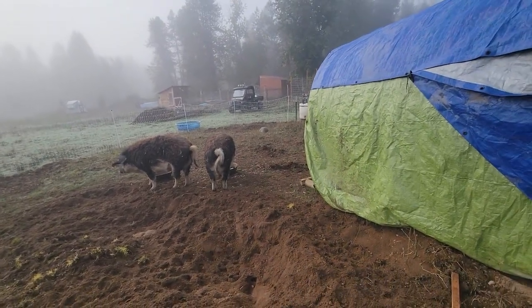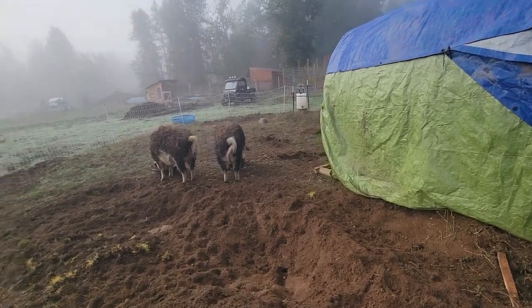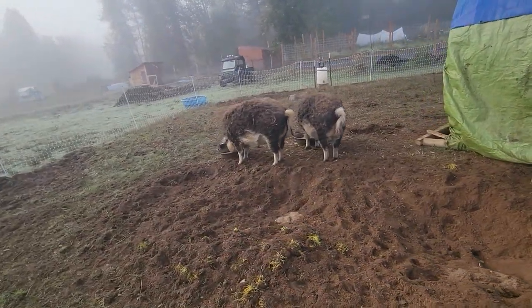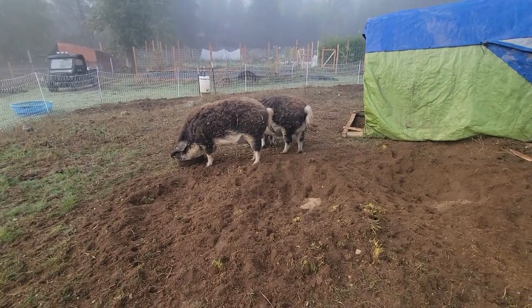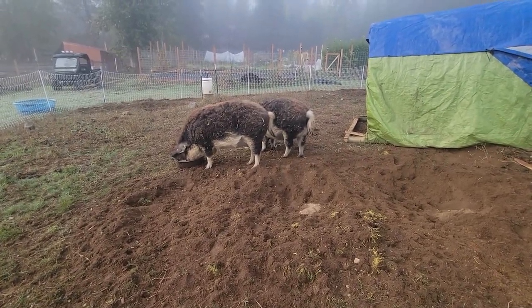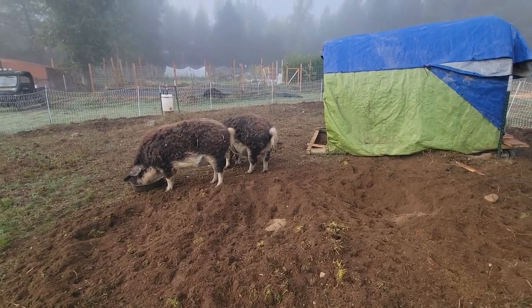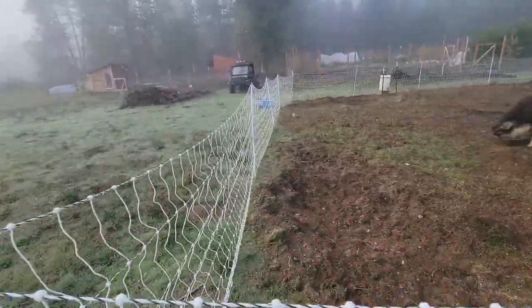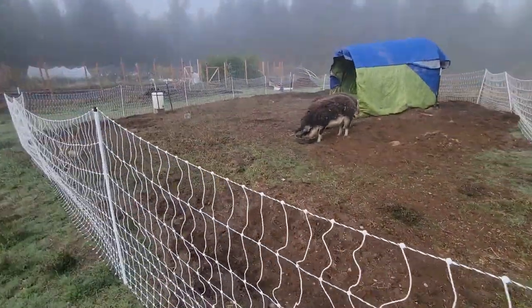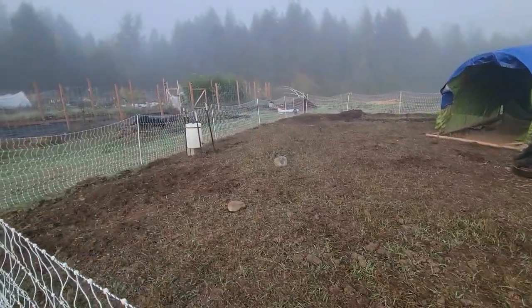We're going to try the corn. Mangalitsas are great pigs — friendlier than Yorkshires, though it's mostly dependent on how you raise them. These guys are like big dogs. They behave fairly well. We want to touch base on the watering system — pigs are notorious for scratching, rubbing, and digging.